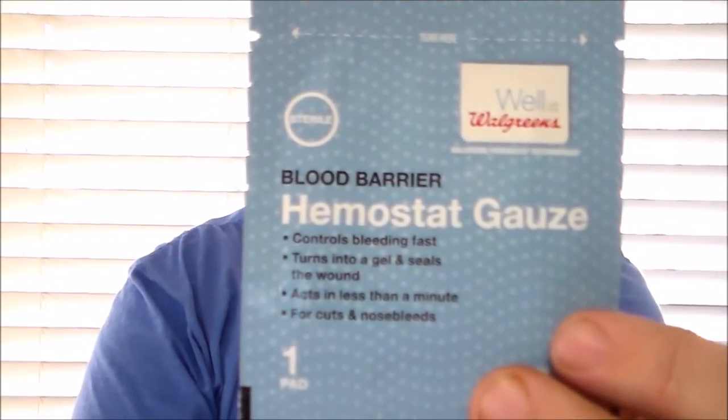The second product is what's called hemostat gauze. It's basically similar to Sealox but it comes in a gauze pad. These agents, when they interact with blood, they gel up and seal the wound, allowing you to later clean out the wound and stitch it up and let it heal like it's supposed to.